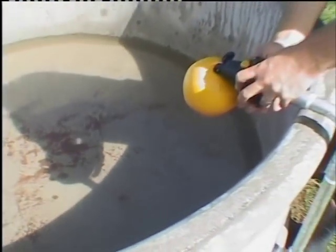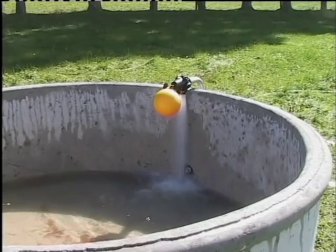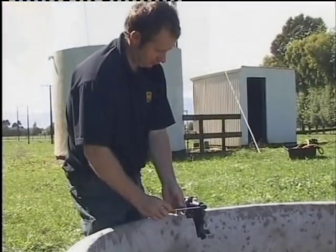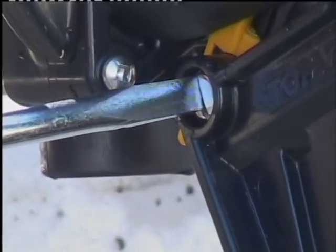The valve is fitted to the trough by screwing it in hand tight. Here the arm has been attached so the water level can be set lower in the trough.